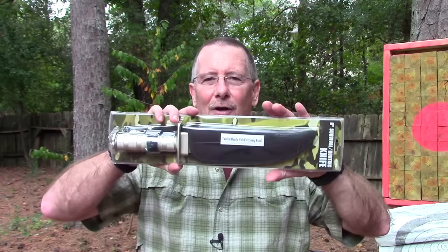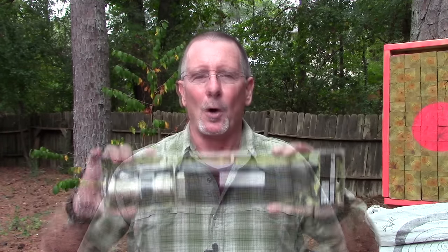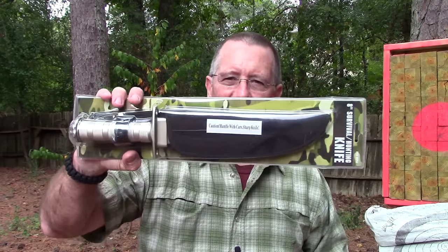I'm talking about this $8 survival knife from Harbor Freight. We're going to put this through the standard Survival on Purpose testing process here at our cutting edge knife testing facility at Survival on Purpose worldwide headquarters, including the balance testing, and just see how well this thing holds up. It should be a lot of fun. That's what's coming up next here on Survival on Purpose.